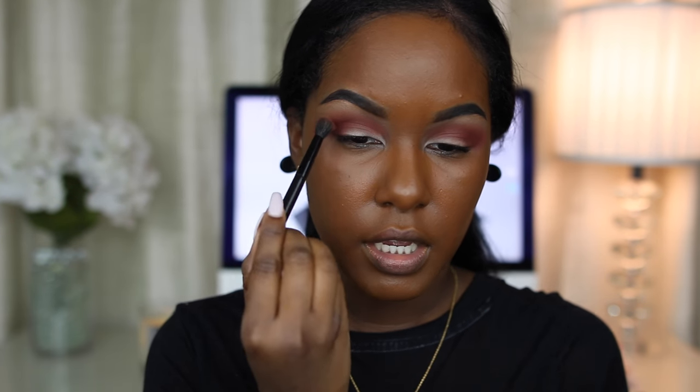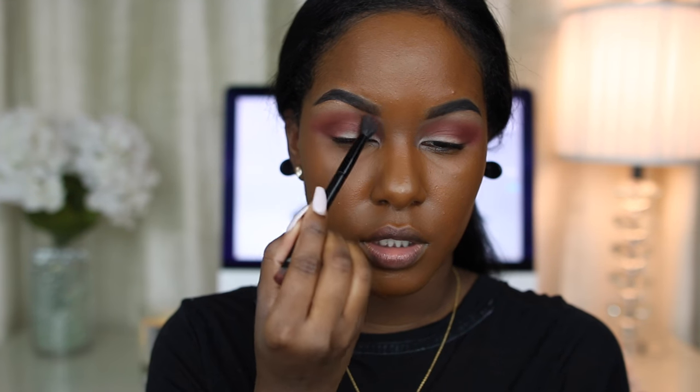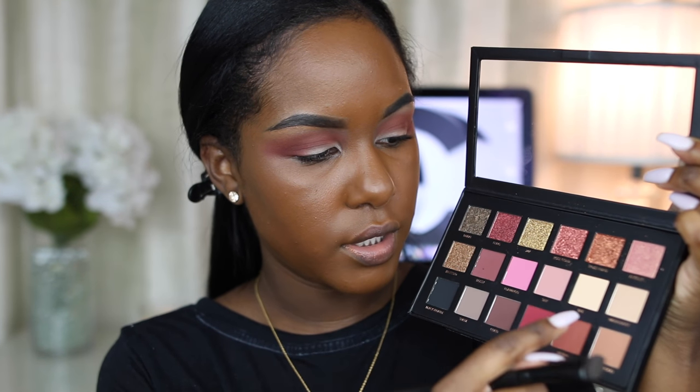Now I'm going back in with a little bit of Henna, which is the very first color we put on, and blending out my crease a little bit more so it's not too harsh. For my brow bone color I'm going to take Sandalwood and Bae — Sandalwood kind of reminds me of Saddle by MAC.